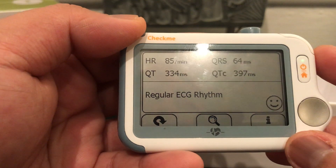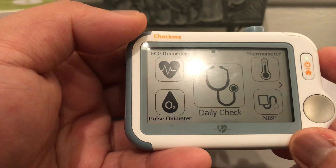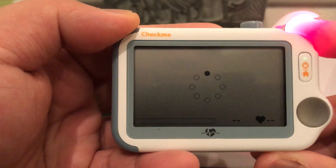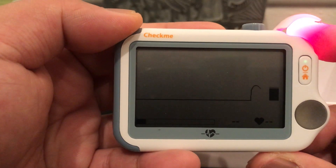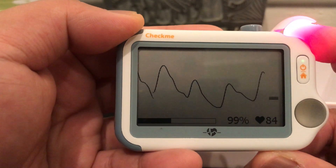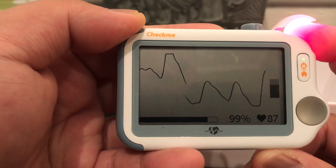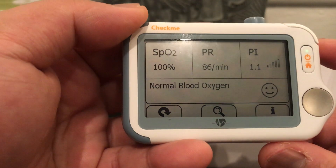Now let's look at the pulse oximeter. Click on the pulse oximeter icon, insert your finger here, and it's going to check your pulse rate and pulse oximetry. It's checking — my heart rate is steadying at 84. It's saying I have a normal blood oxygen level.